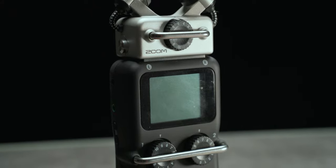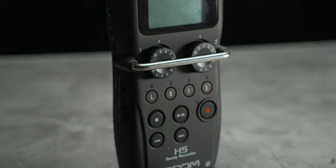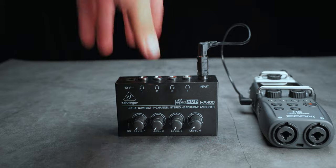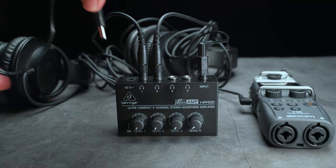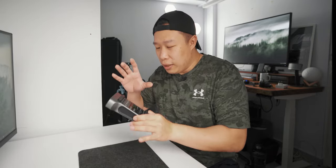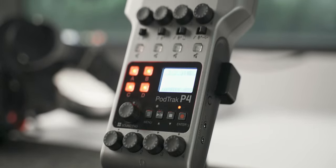This really answers all my prayers. The last time I had to set up a podcast, it was such a pain. I had a Zoom H5 as the main recorder — it had only two XLR inputs, so I could only have two guests, and it only had one headphone outlet, which meant I needed a headphone amplifier or splitter that required power, which basically tied down my whole setup. When my good friend James told me about this device after doing his own review, I was like, oh my gosh, I need this right now.